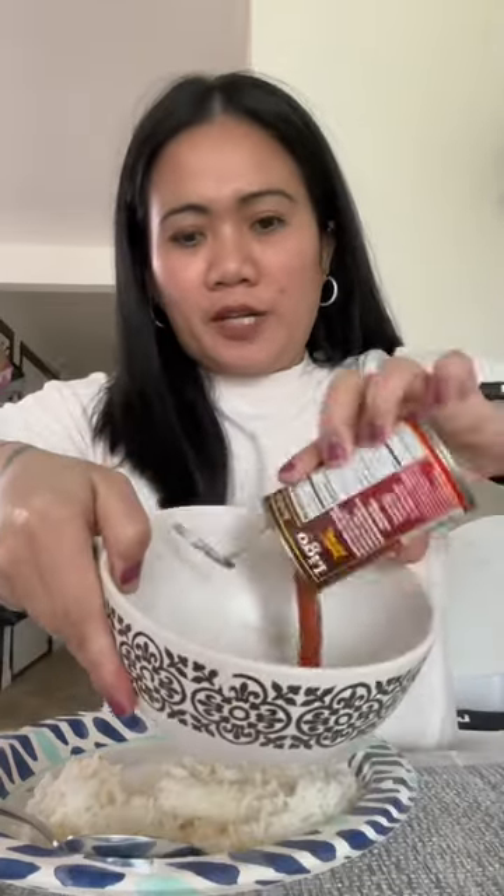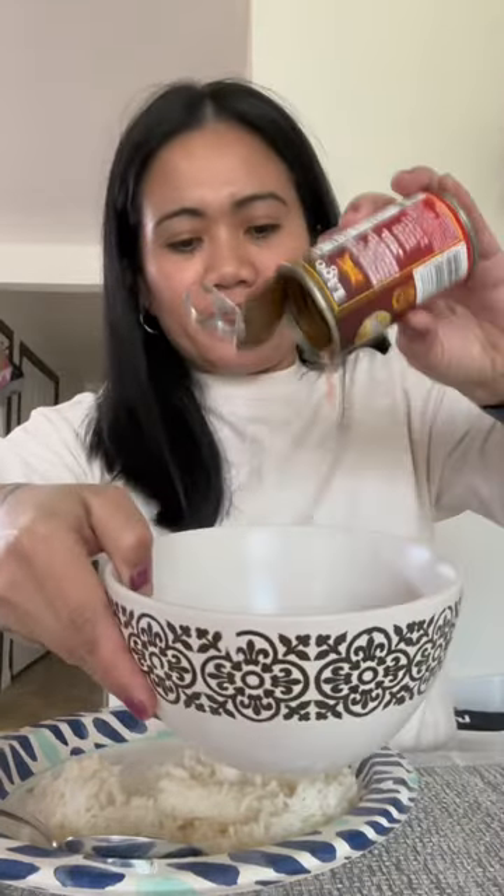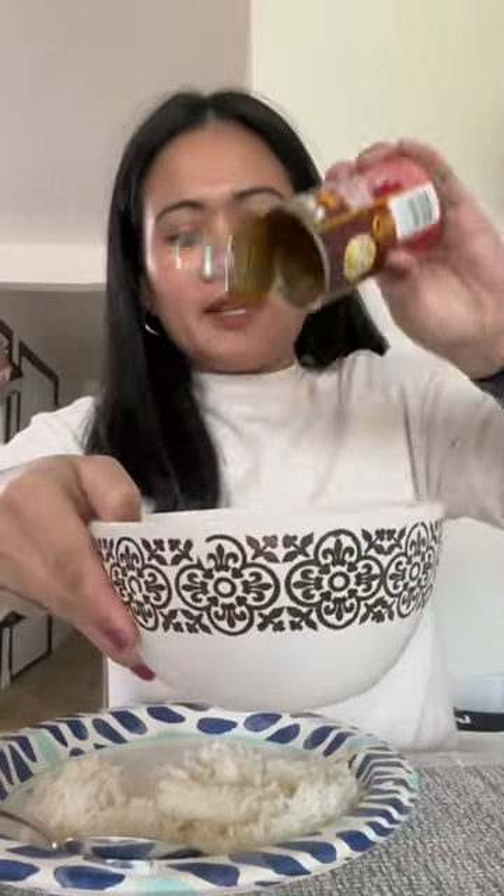Let's eat breakfast lunch Pinoy style. I have rice in here. Lego sardines, this is good. There are like four slices of sardines — this is a very easy and quick ulam.